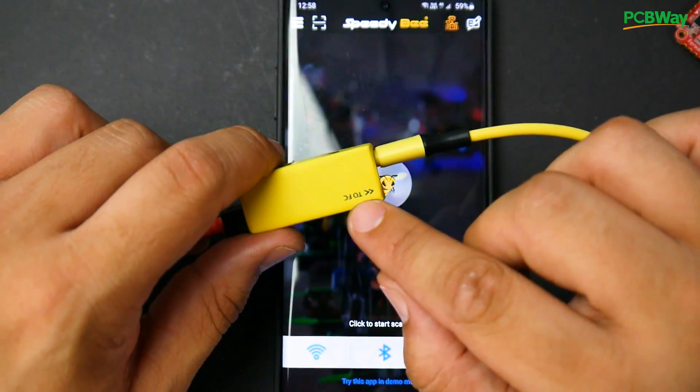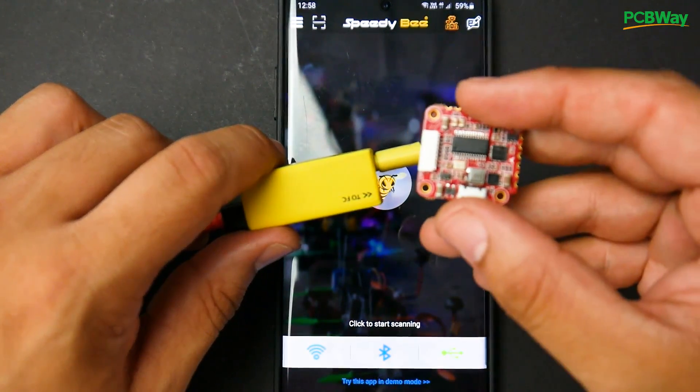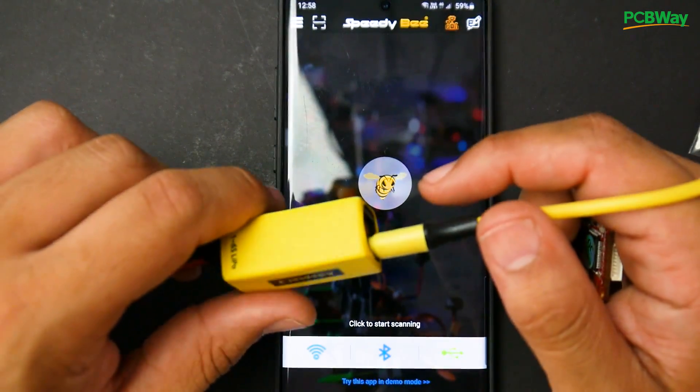Just keep in mind: the 2FC port means you have a battery connected or there's an external power source to the flight controller. If you don't have an external power source, use the other port. And that's really it for this one.